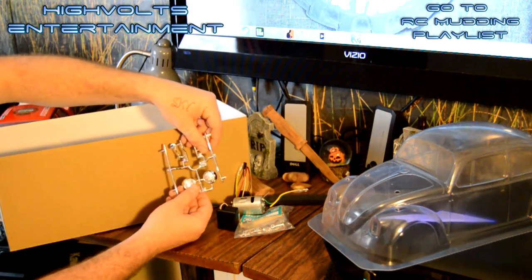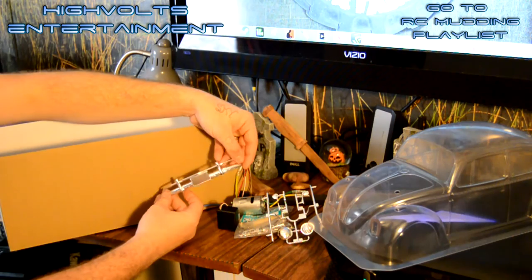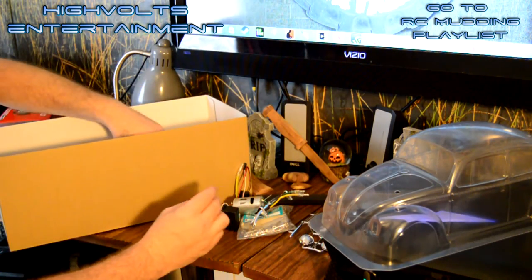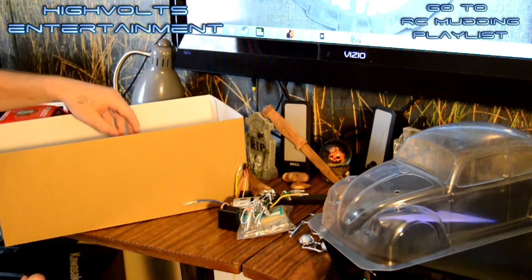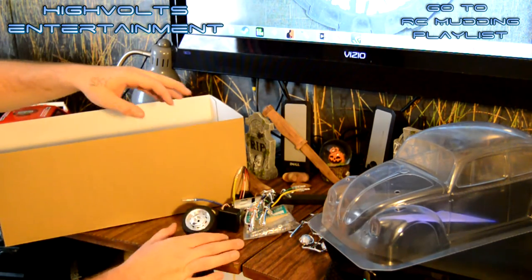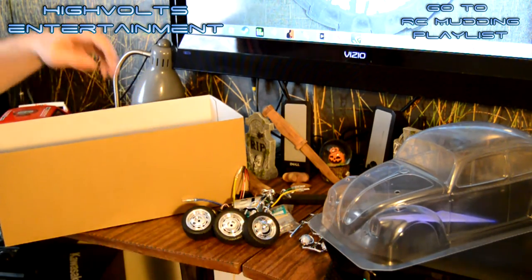A really great part about this kit is all the chrome accents. It's got chrome headlights here, you have the chrome bumpers - really, really nice, that looks awesome. I can't wait to get this thing put together. There's the other bumper. Very, very good looking parts. And here's the wheels - check out this wheel and tire combination. Looks exactly like what the stock Volkswagen Bug would have had back then, and it's absolutely awesome.